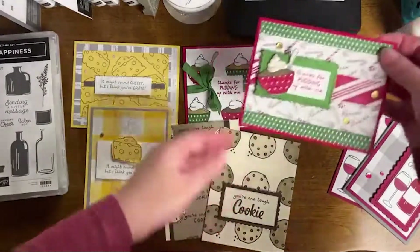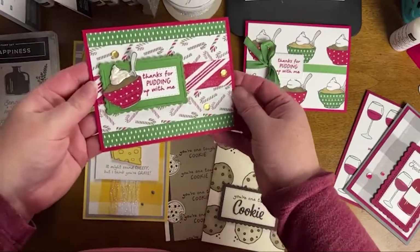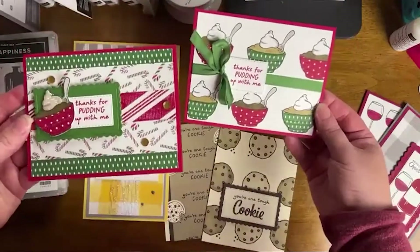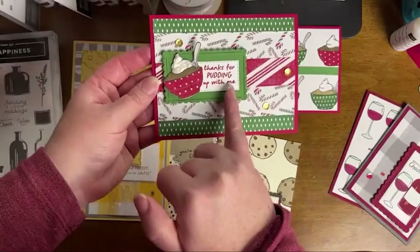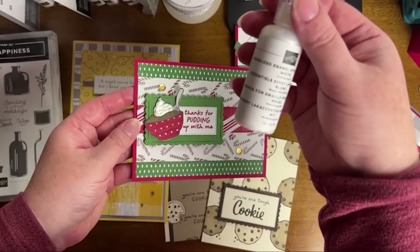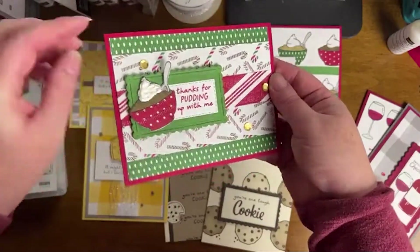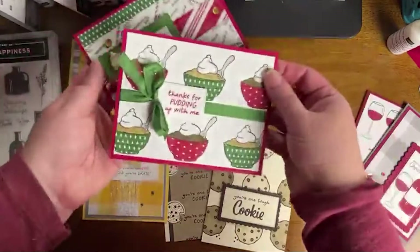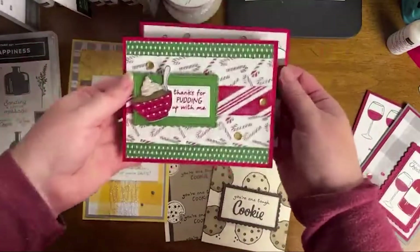In my family, we do pudding pies every Christmas — chocolate pudding pie — so when I saw this stamp I knew I had to do a pudding theme for Christmas. Here we have the background version and the focal point version. For the whipped cream, I used the pearlized enamel effects in white — I thought it turned out really cute, though I don't even know if it's technically dry yet. This is Sweetest Christmas Designer Series Paper on here. When you do paper piecing, you can save yourself a little time with coloring if you don't want to use markers on everything.